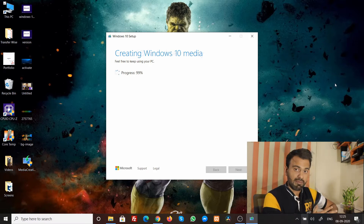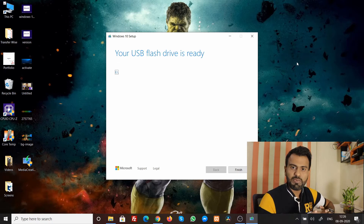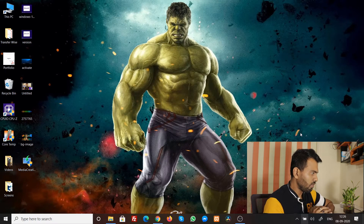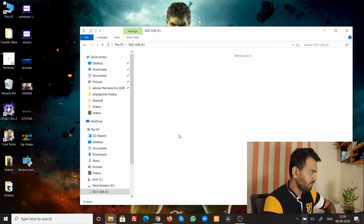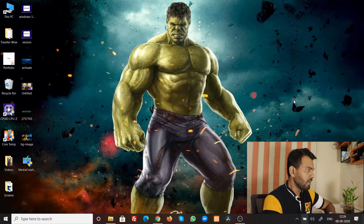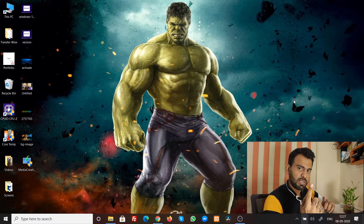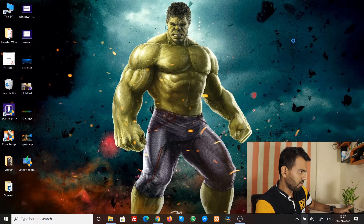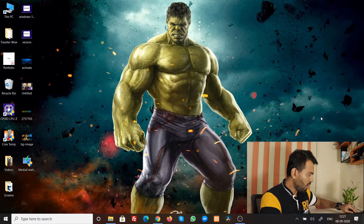99 percent — okay, the USB flash drive is ready! I'll click Finish. Once that screen closes, go to My PC and check the pen drive. You can see that the setup files and everything have been set up perfectly. Now I'll eject the device — it wasn't ready at first, so I refreshed and tried again. The device is now ejected.